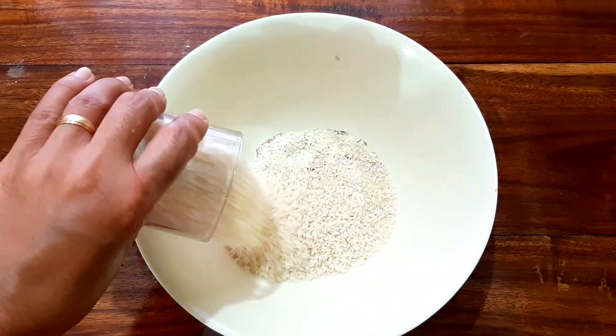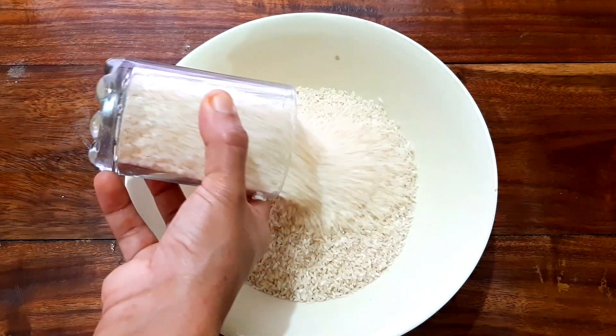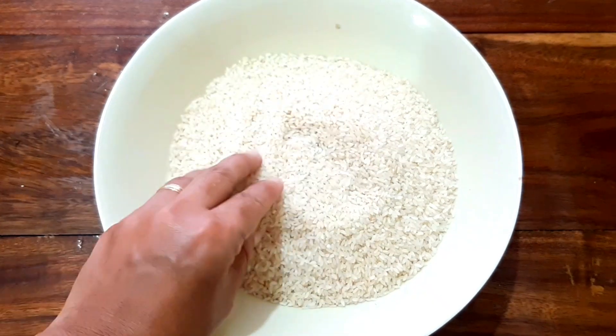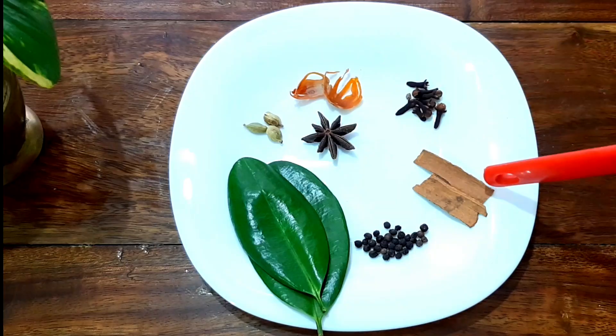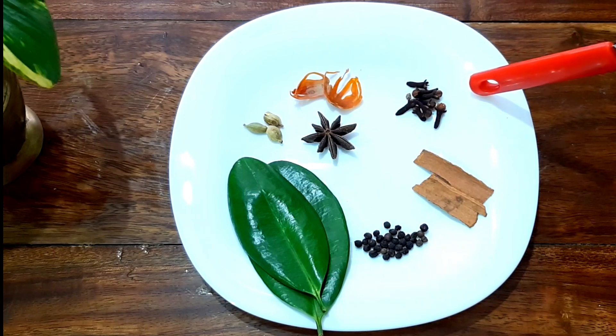I am going to add 4 glasses of rice, then 2 glasses of rice — 6 grams of rice in total.